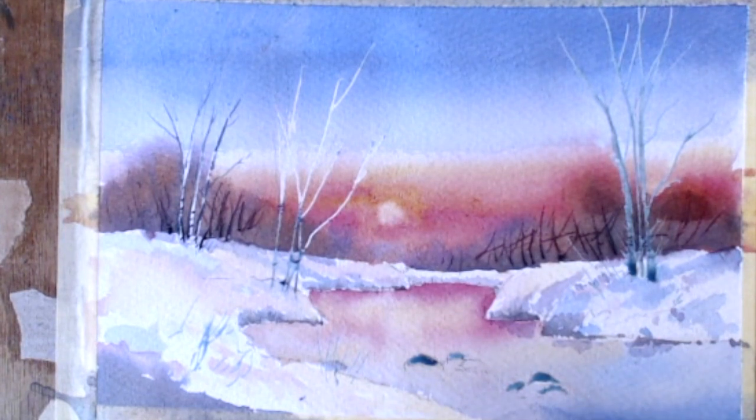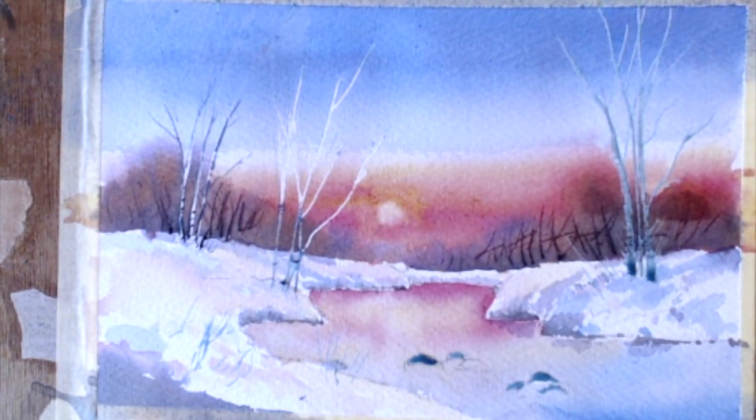I want to try and put some foliage on this now, and I'm going to use a stiff brush — this is an old oil painting brush I've got.